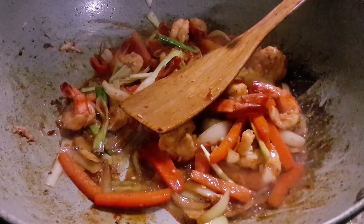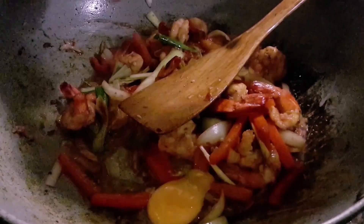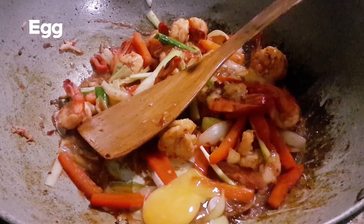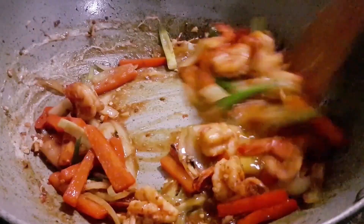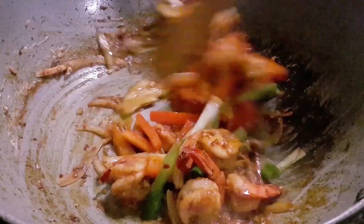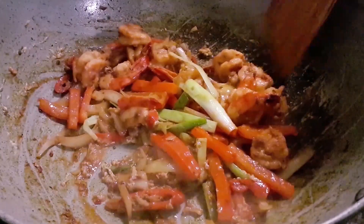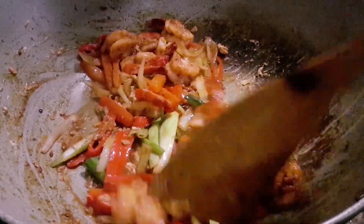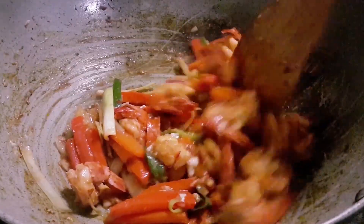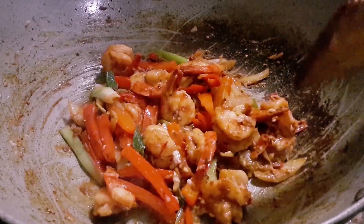And finally, we crack an egg in there just to thicken up the sauce. Once the egg is in, the prawns are almost cooked. Leave it for about 30 seconds, then the chili prawn is done.